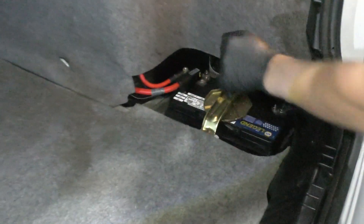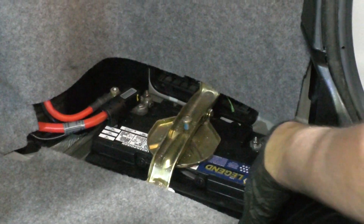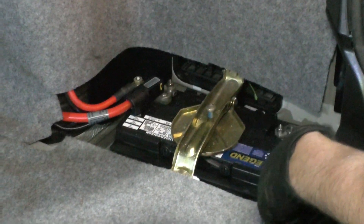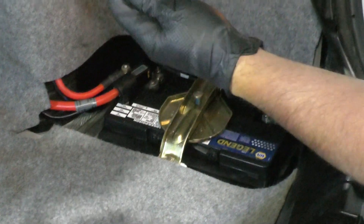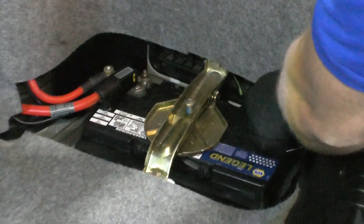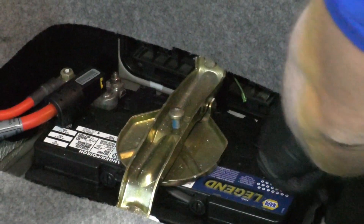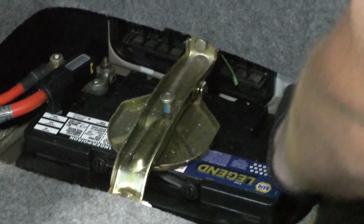With the trunk open, over on the right side or the passenger side, there should be a cover that goes right here. This vehicle doesn't have one, but you're going to want to remove that cover. The battery is located right here. First thing I'm going to do is take a 10 millimeter socket and a ratchet, loosen up this nut for the negative terminal. Slide off the cable and slide it out of the way.